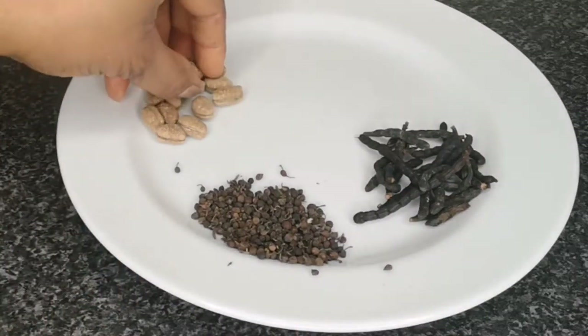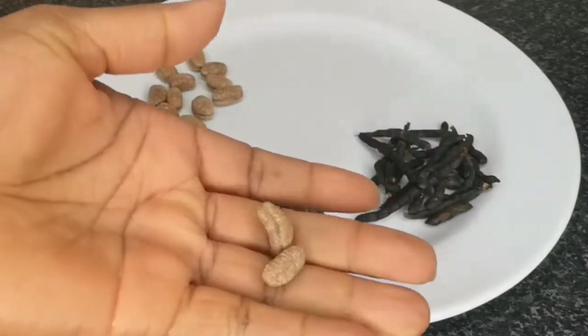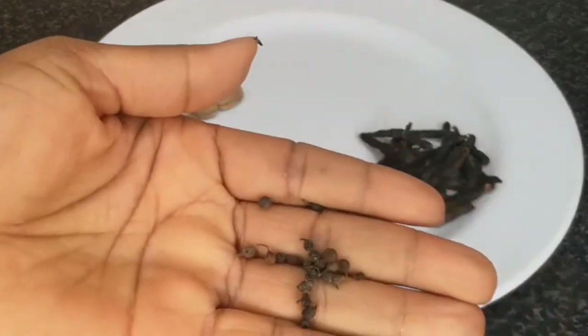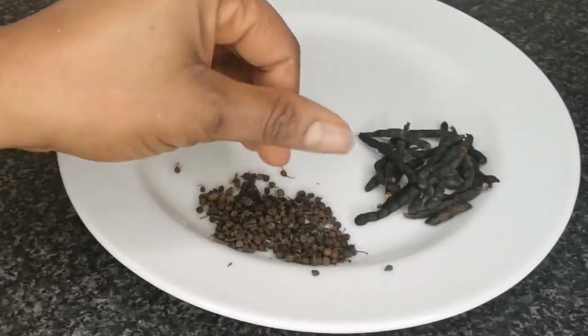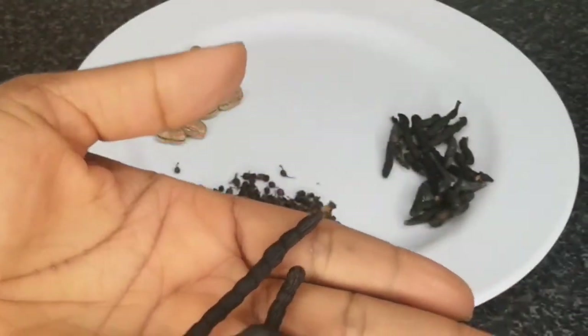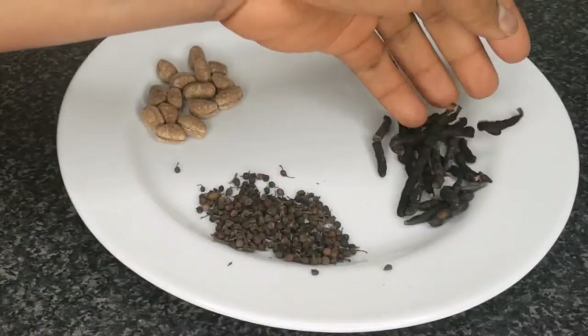Without all the spices in your nsala soup, it is not nsala soup. So I'm going to name them one by one. Here I have efuru — efuru has a very nice smell. Next I have uzza seed, which is spicy. Then I have uda. These are the local spices.